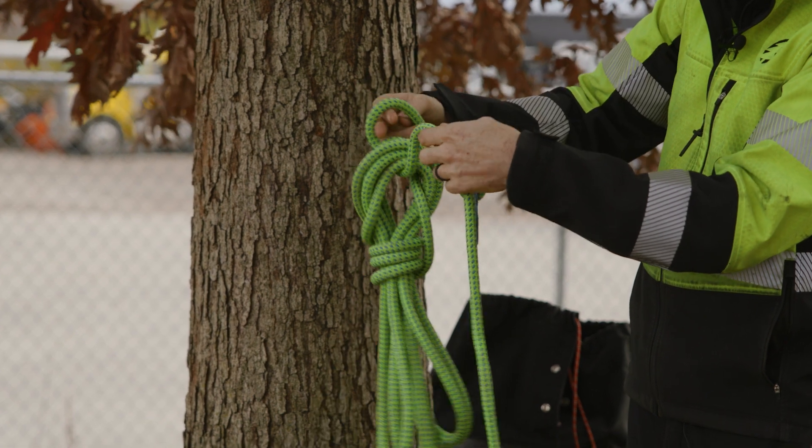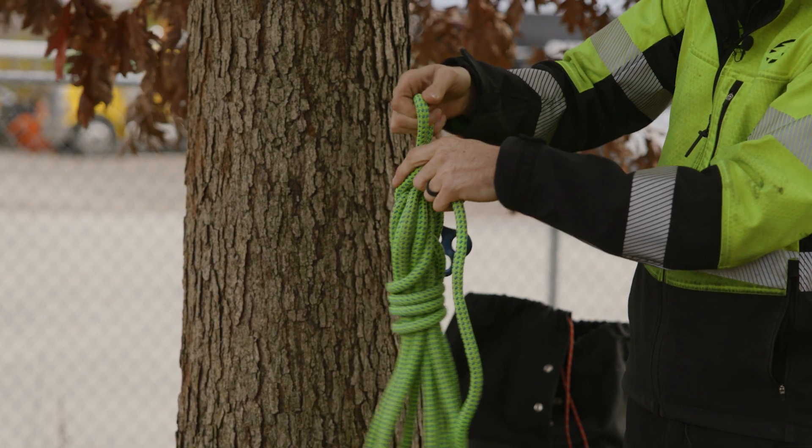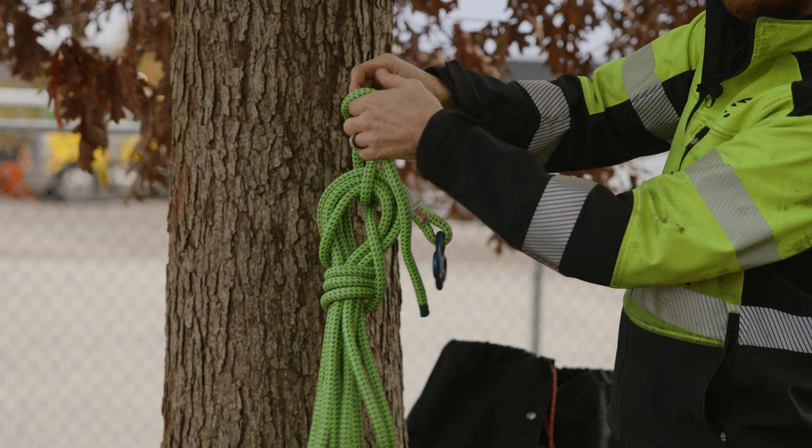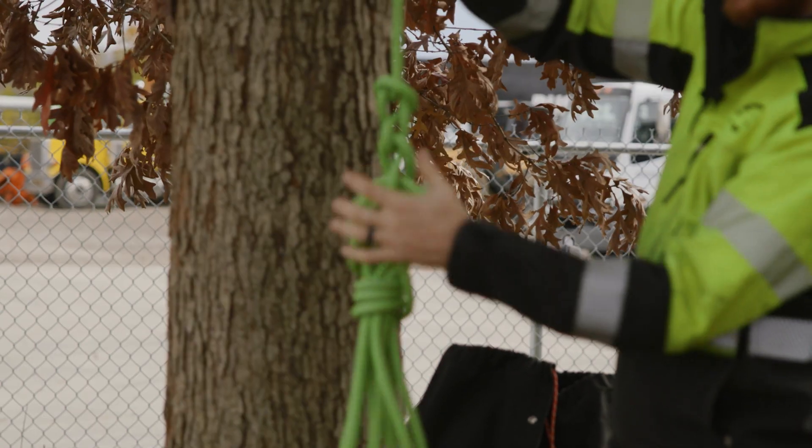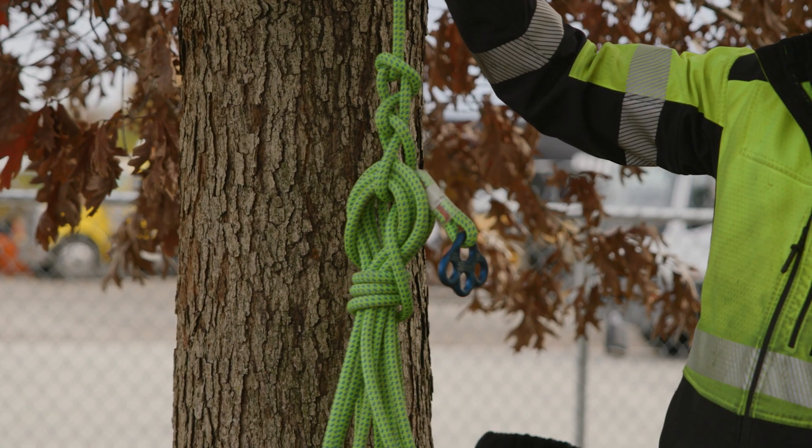Then we're going to daisy chain the end to capture any extra tail — and that's how you coil a rope.